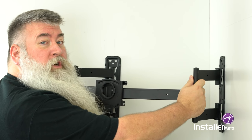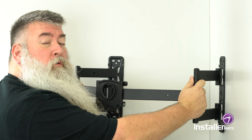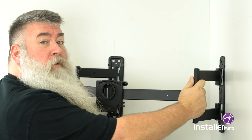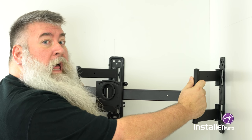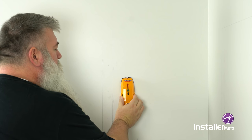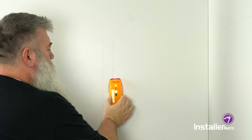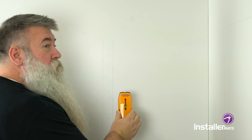Once you've determined approximately where your corner mount is going to go, be sure to check the wall for low voltage wires, water pipes, and electrical conduit. In order to find where your stud in the wall is, a stud finder can be very helpful. You simply place it on the wall, push the button, and it helps you figure out where the stud is in the wall.